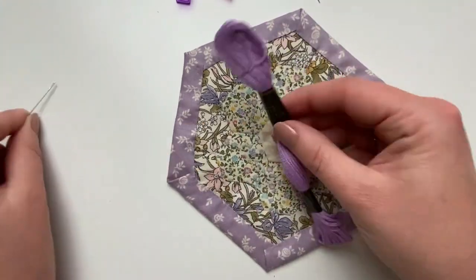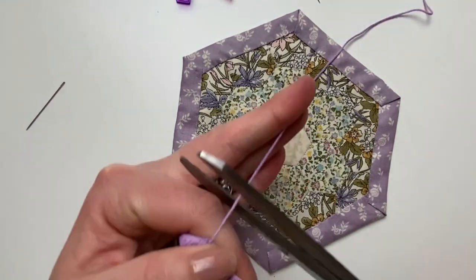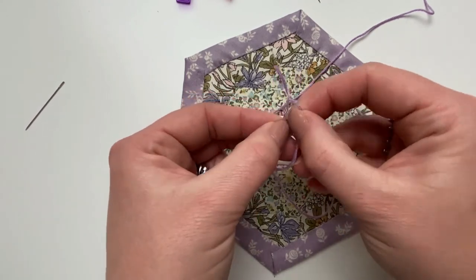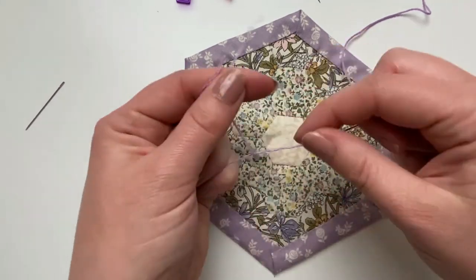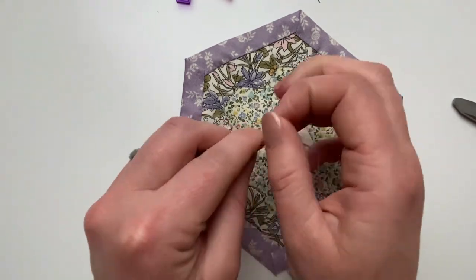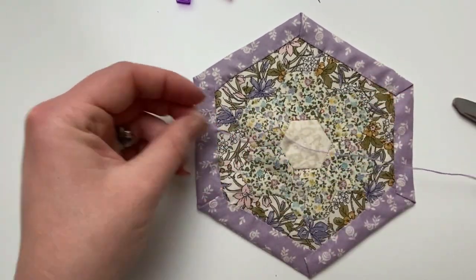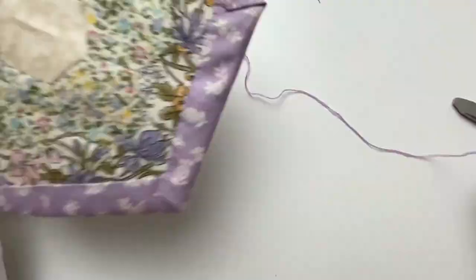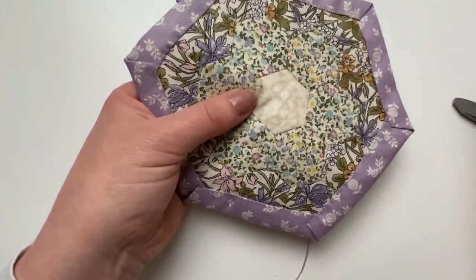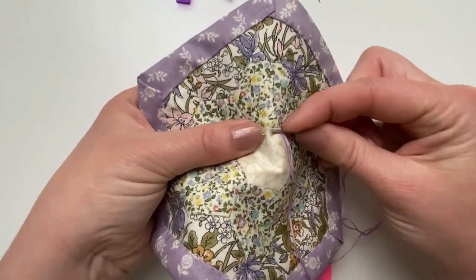Next we're going to do some embroidery stitching in the centre of the mug rug using three strands of embroidery cotton and your embroidery needle. Split your thread in half so there are three strands, thread your needle, and tie a knot in it. We're just going to do simple running stitches going through from the back all the way through the three layers. You can mark your design on but I decided to freestyle — just use running stitches to do whatever pattern you'd like in the centre.